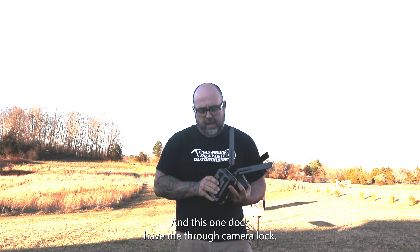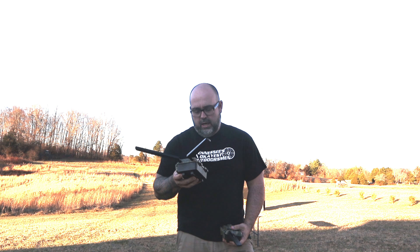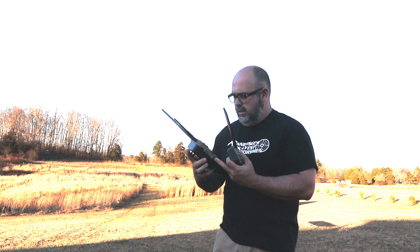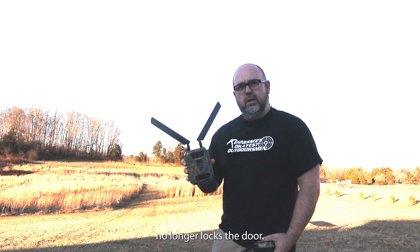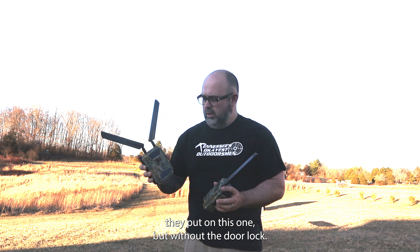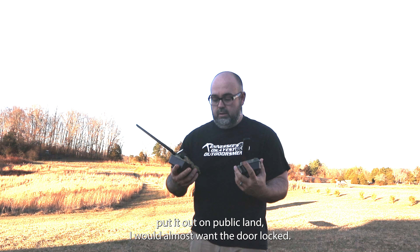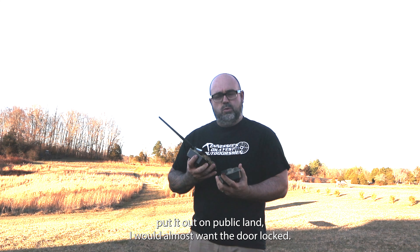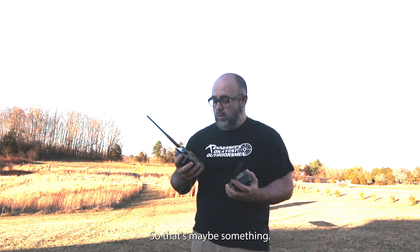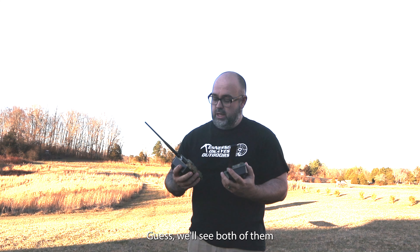This one does have the through-camera lock, but that being said, the through-camera lock no longer locks the door. What I would have liked to have seen on this one they put on this one, but without the door lock. Not that that's a problem, but if you're going to put it out on public land, I would almost want the door locked, even though the Big has GPS.